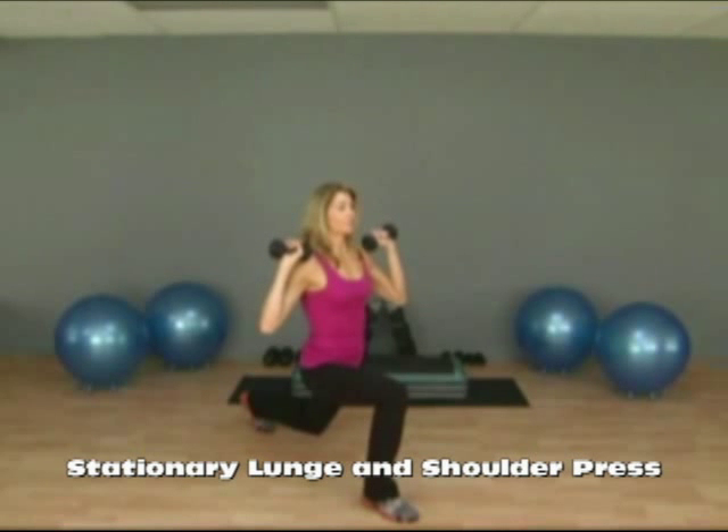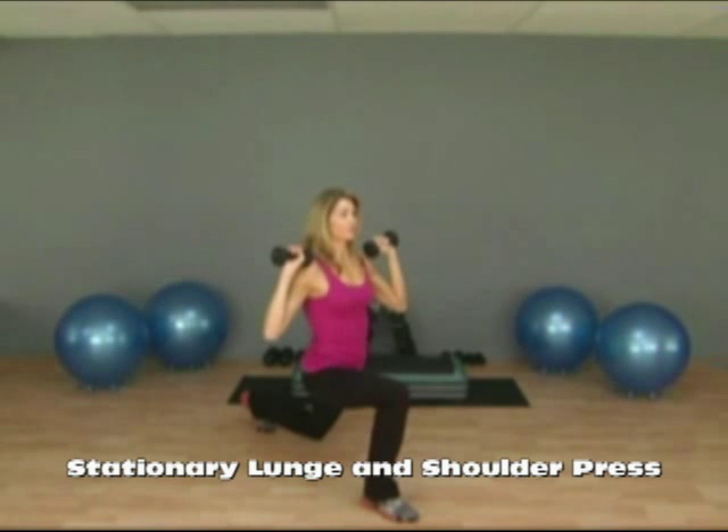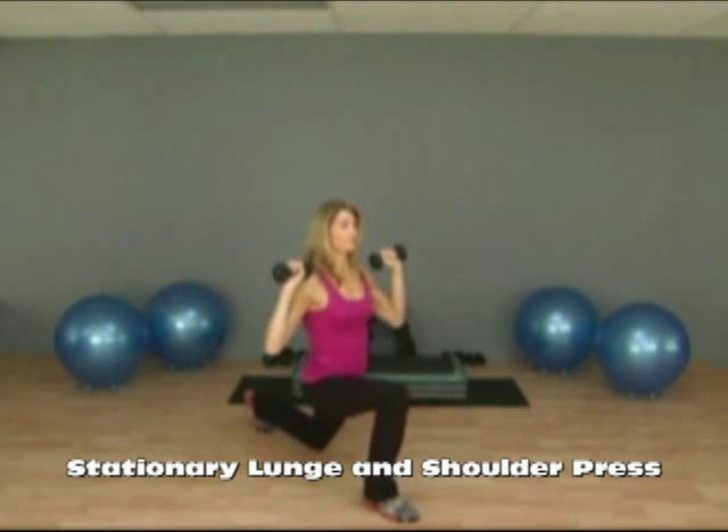This exercise is a combination of a stationary lunge and shoulder press. You begin in your lunge position, low to the floor, with the dumbbells at your shoulders. When you rise up in the lunge, you press the dumbbells overhead and then back down.